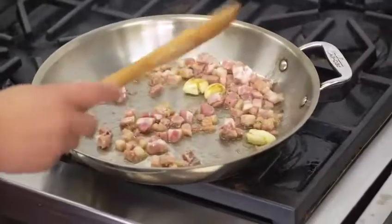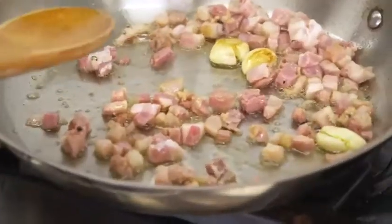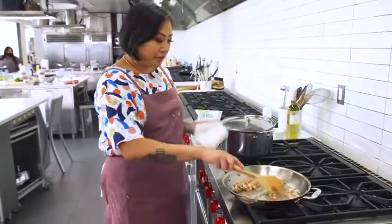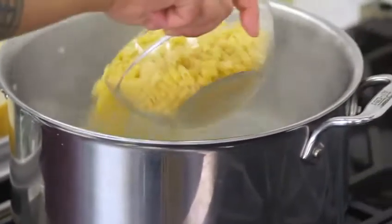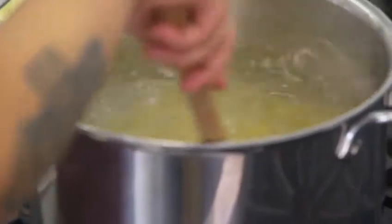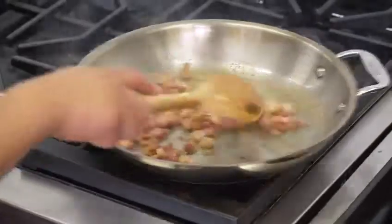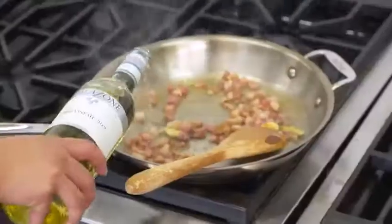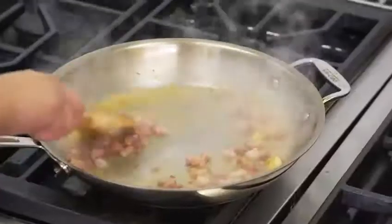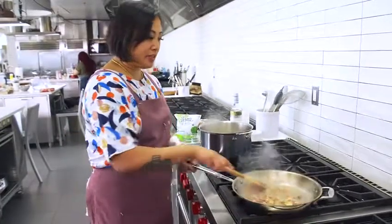I'm going to throw my smashed garlic in and just let the garlic flavors infuse with the oil. The pancetta is very savory and has a lot of fat in it, so we can just be aware of the amount of salt we're adding at the end. The reason I like pancetta is because there's a lot more meat-to-fat ratio — whereas with bacon, when it comes sliced, it just melts and you don't get that bite of fattiness. I'm going to throw my pasta in now. Make sure you stir your pasta in the pot so it doesn't stick to the bottom. The pancetta is starting to render out the fat and this is the perfect time to add the white wine.